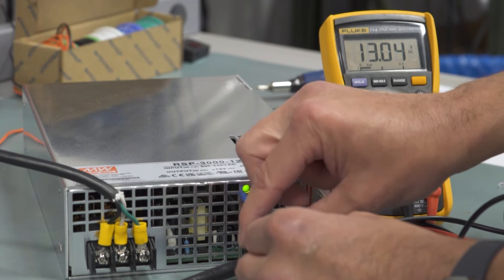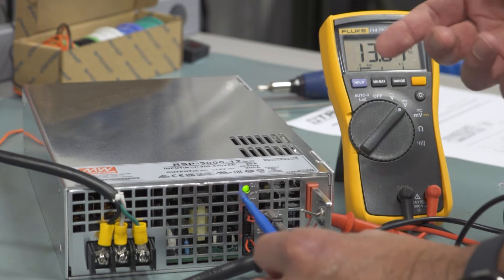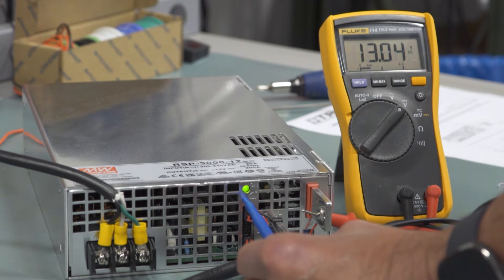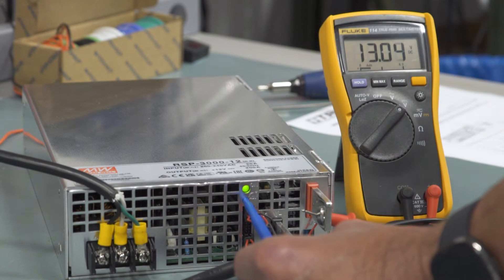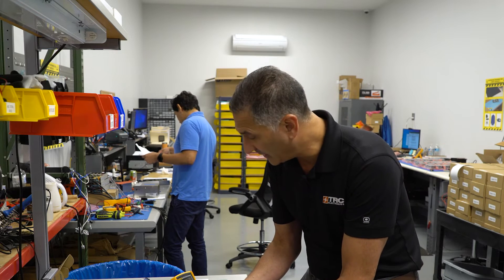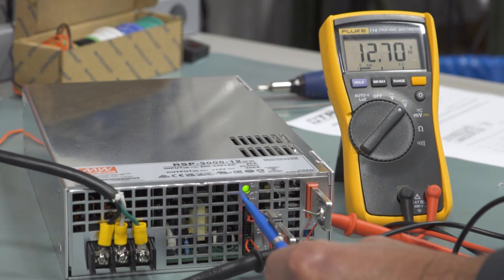So once we get that tool into place and if we need to adjust the power supply — in this case it's at 13 volts and we need to bring it down to 12 volts — we will adjust it going counterclockwise, but in a very slow manner.